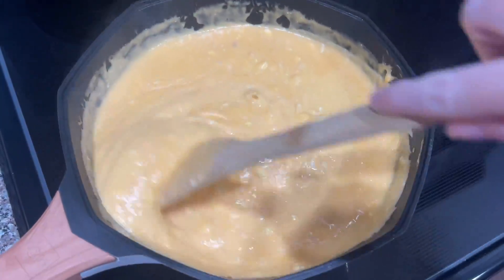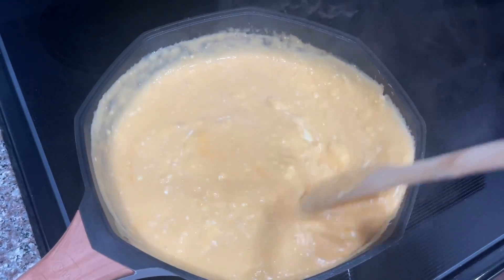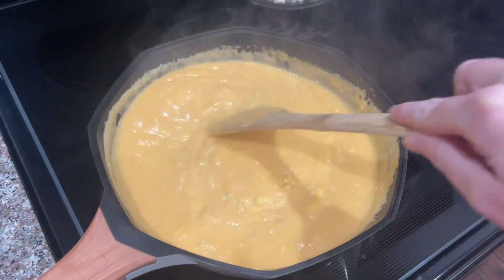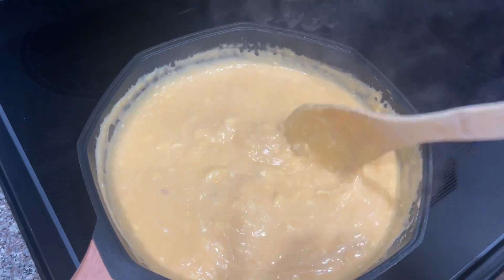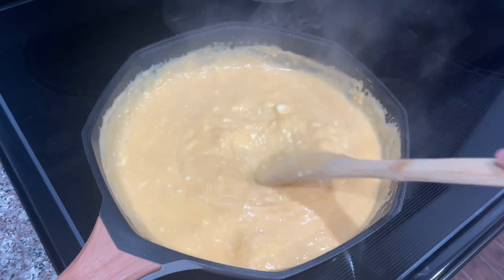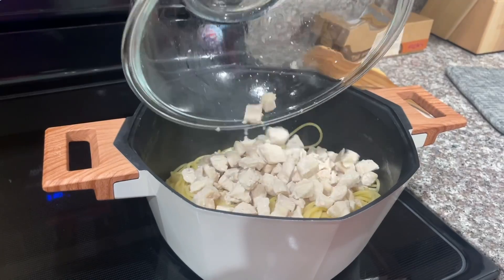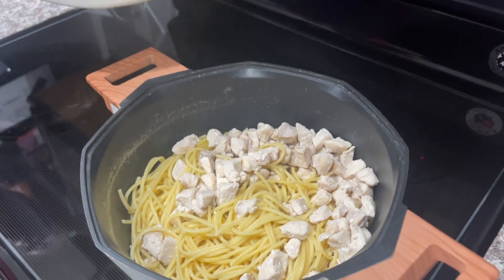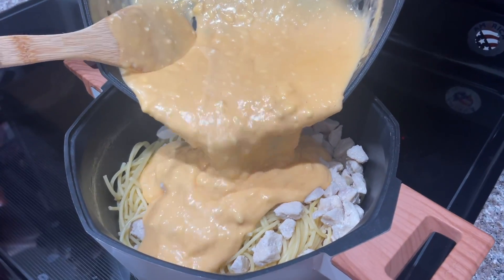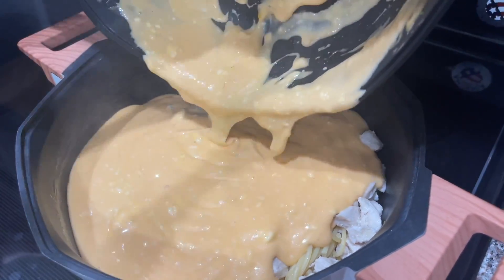Alex is going ahead and draining our noodles, and what we're going to do is put our chicken in the pot with the noodles and our sauce, and go ahead and toss it all together to combine equally. Go ahead and pour in your chicken, then pour your sauce mixture over your chicken and noodles, and stir to combine all of it. Oh my goodness, that looks delicious.